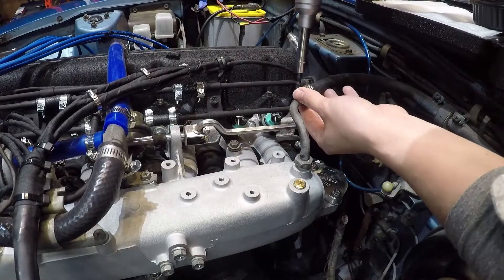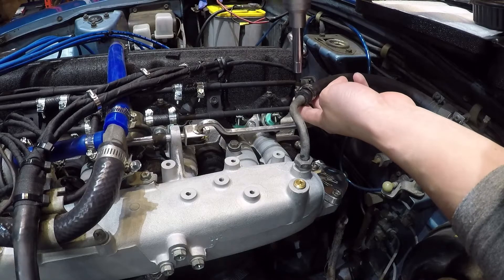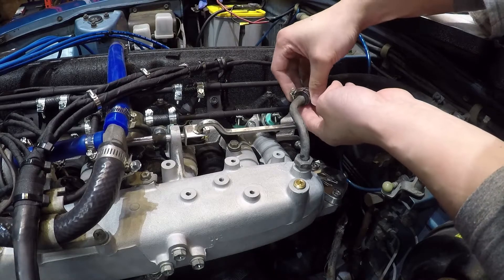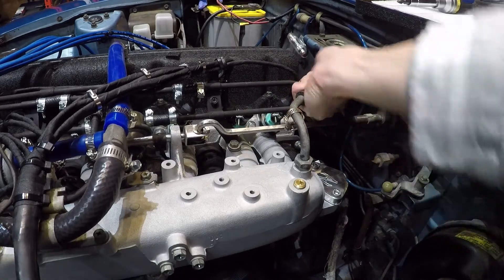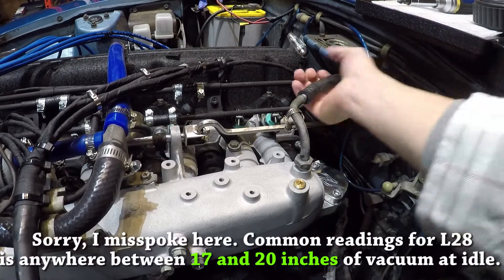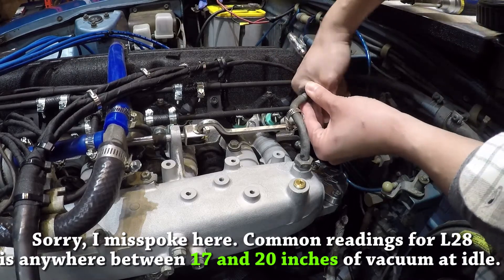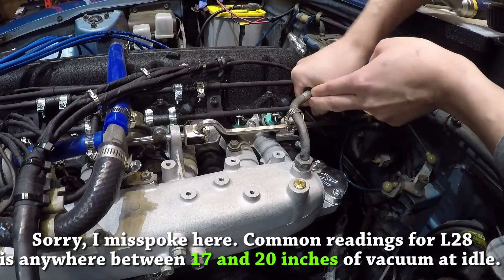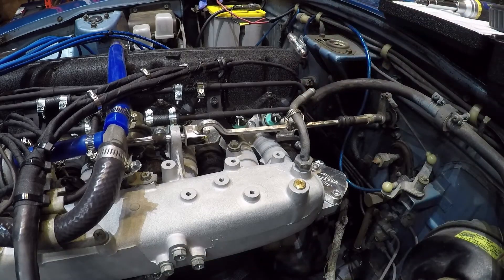The vacuum level you're looking for at idle is anywhere from 16 to 18 inches. Anything below 16 and you probably have a problem — either an excessively worn engine or, more likely, a vacuum leak. I'm hoping to see around 17; people with brand new rebuilt engines report 17 or 18. Since my block has never been rebuilt, if I see something above 16 I'll be happy. If I see below that, and my compression readings came out okay, I'll be looking for a vacuum leak — which is not going to be pleasant.